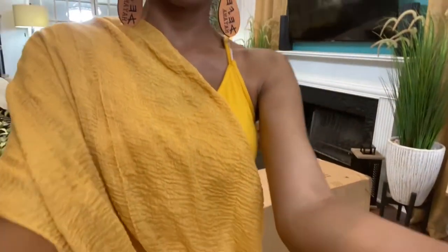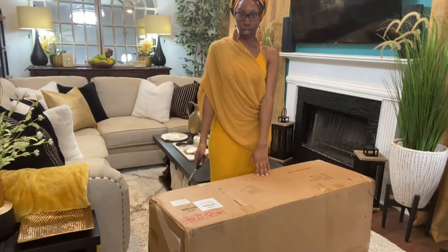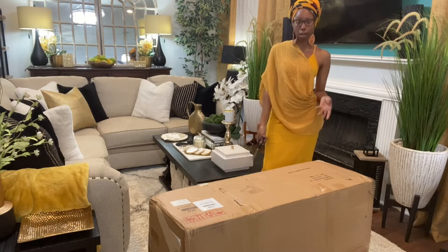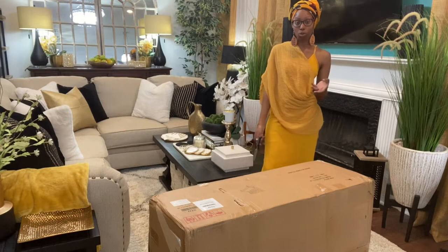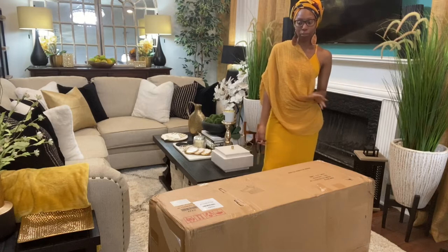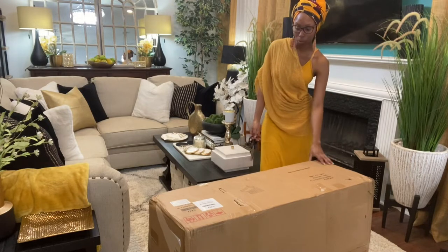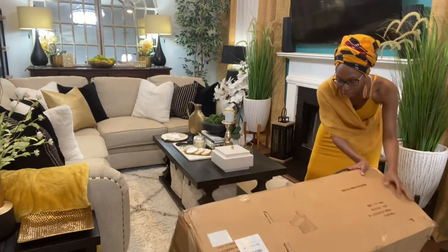All right, let me set y'all up so you can see my workspace. This is how it comes — you can see the good size of the box. A lot of you had questions on what type of box the couch comes in — it comes in a box like this. If you had a more complicated couch, of course it's going to come in multiple packages, but I don't think this is going to be very complicated to put together. I'm going to flip this flat so I can open up the box.